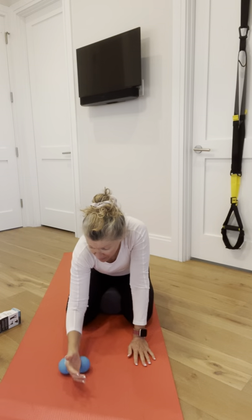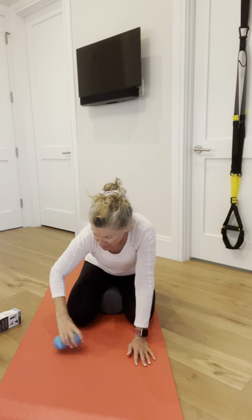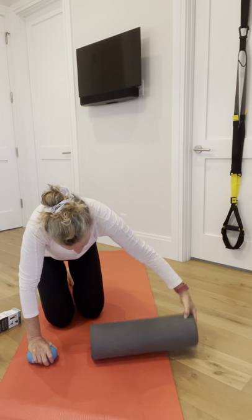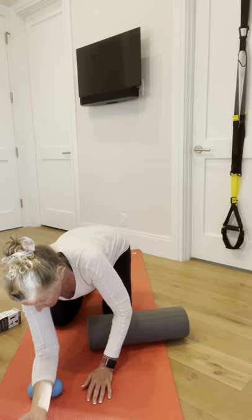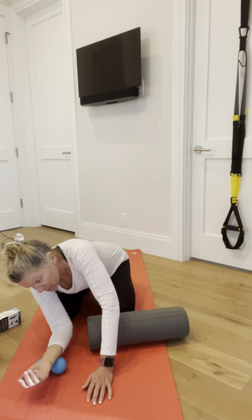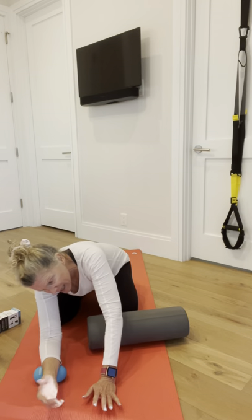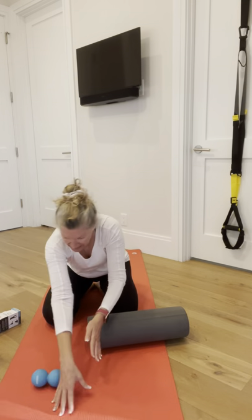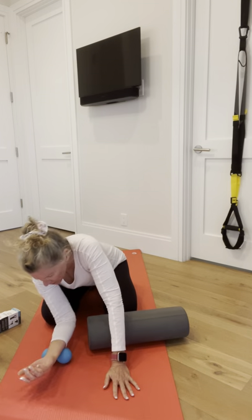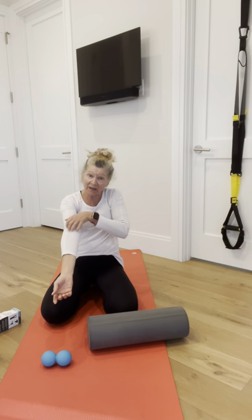I'm switching over to the dual ball. You can take two balls and put them in the middle of an athletic sock, or use an individual ball, or do the same thing with a foam roller. I'll roll with my left arm on the foam roller and use the dual ball for my right. Going from my wrist up to my elbow, avoiding the joints — palms face up, getting the extensor part of my forearm. Rolling my thumb and palm up and back, working all through.